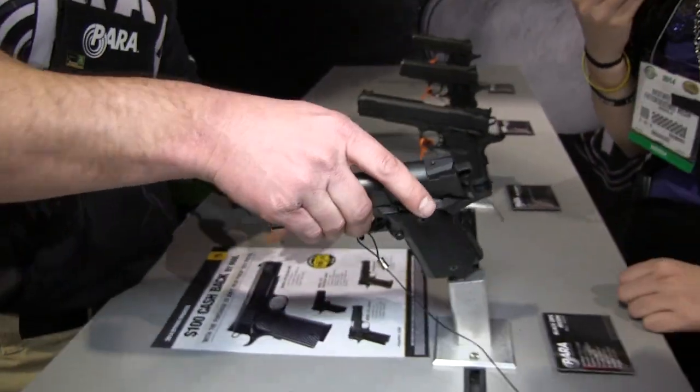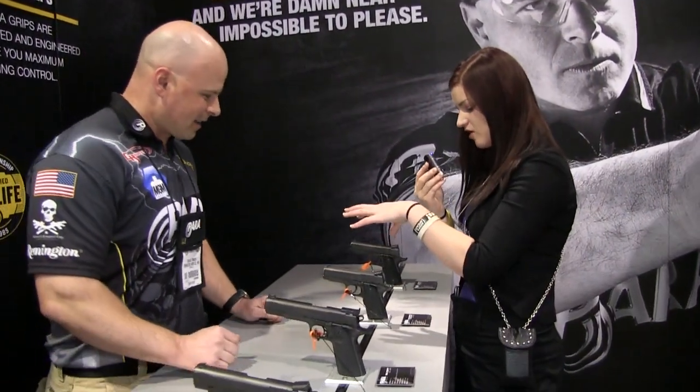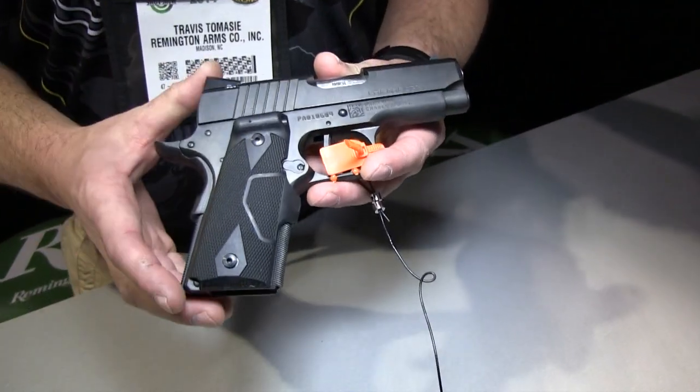There was one thing that you showed me earlier — I was really surprised about just how awesome the trigger pull is on this. Can you tell me a little bit more about your LDA? Sure. This is actually something we're bringing back.